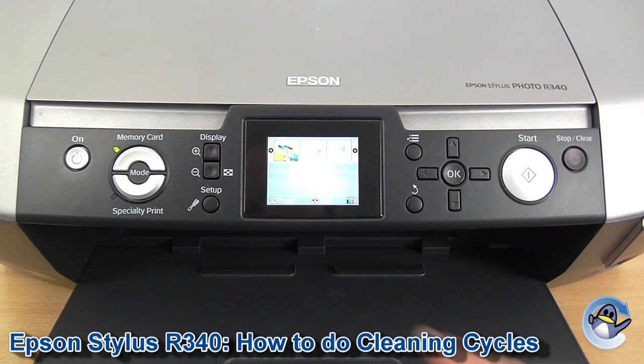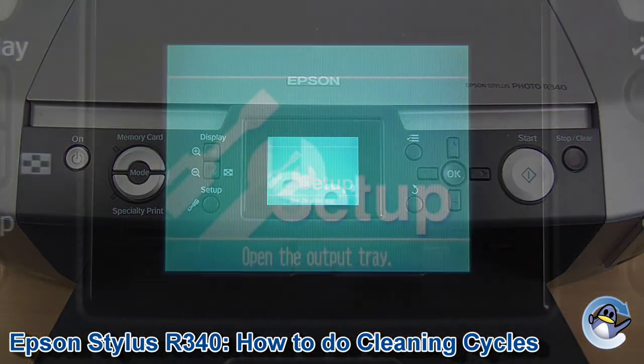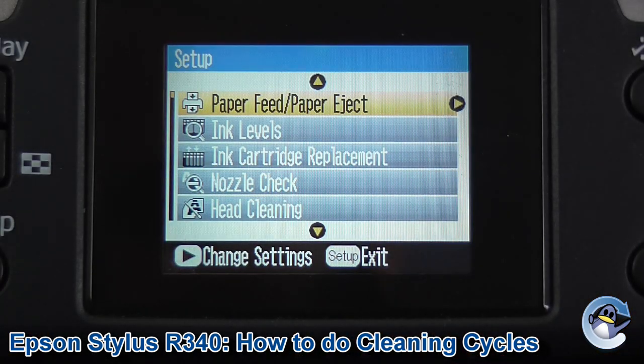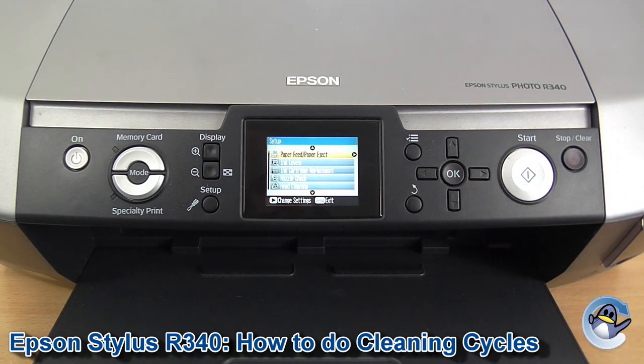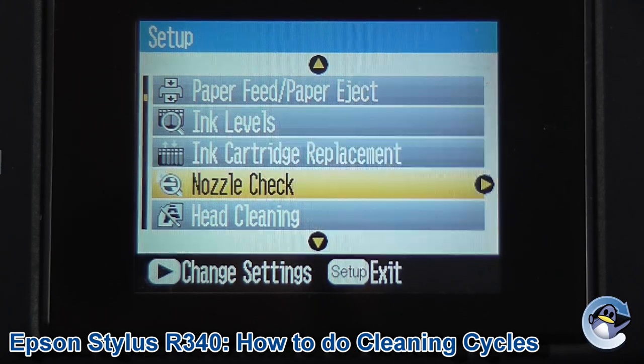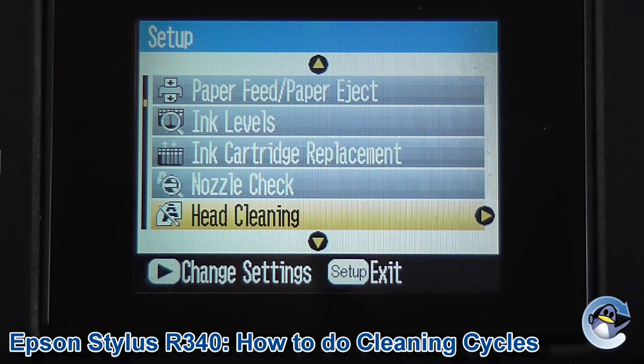So to get into the correct menu we're just going to press Setup here. Once we're on a screen like this we'll use the directional arrows and the OK button to navigate the screen. We press down until we're on Head Cleaning, then press OK.